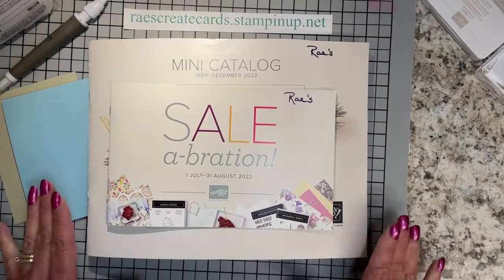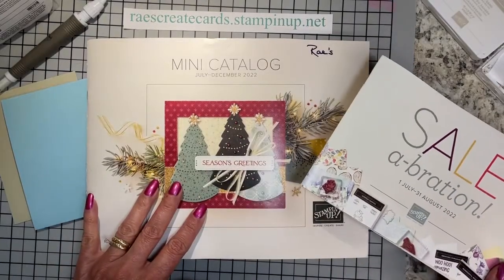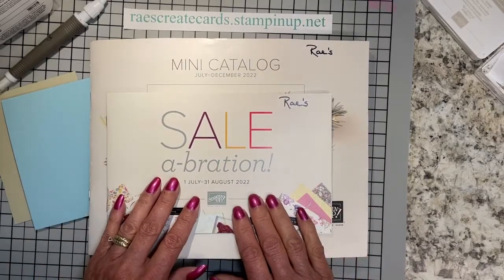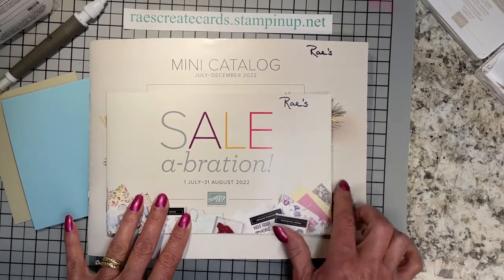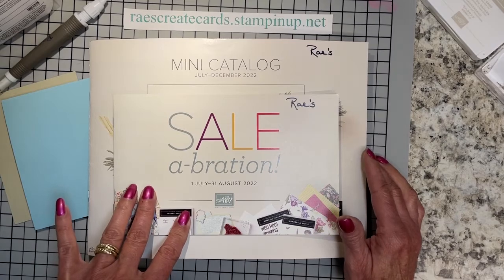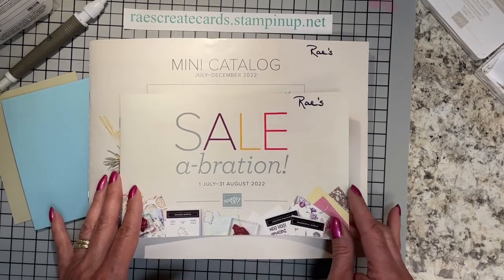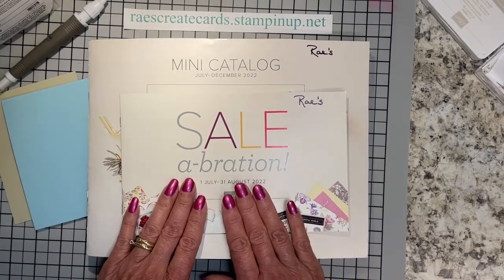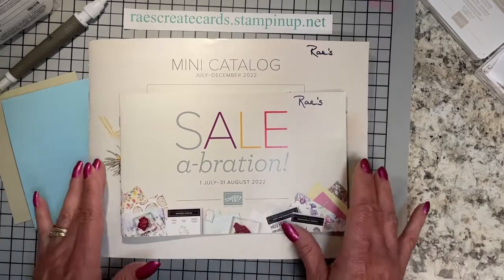Before we get into today's card, those of you who have not received your mini catalog that will go live the 1st of July, or your celebration brochure that's also going to go live at the same time — this one has all the freebies you can earn from your orders out of the mini catalog and/or the annual catalog. Leave me a comment or send me an email at raisecreatecards@gmail.com and I will make sure you get one.